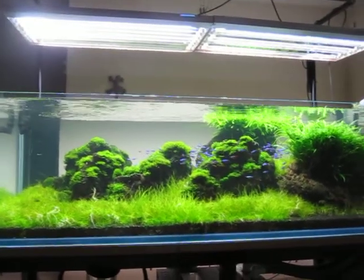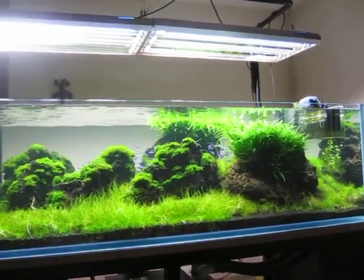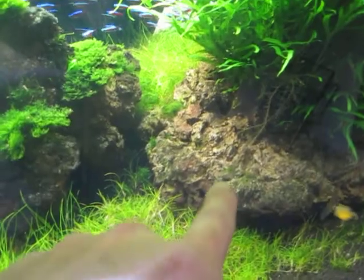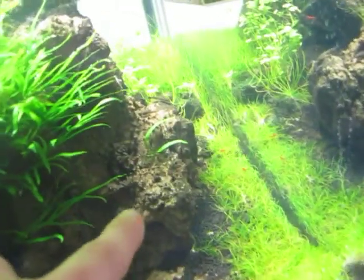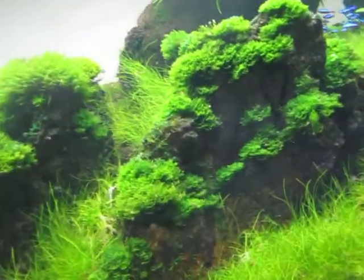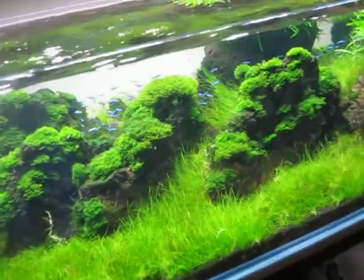Hey everyone, Jerry here with the 220-gallon. In the middle of cleaning up this tank, I removed all that Java fern/trident that you were looking at in the 75-gallon. I culled from this rock here — you can see how it's all clear now — and also from over here and this rock here. I still have a ton of it over here though. Removing it allowed a lot more light to come back into these sections so I can regrow my hair grass, and it also caused less shade so the cardinals are out more now.